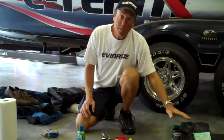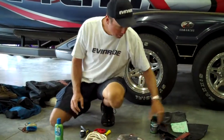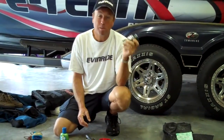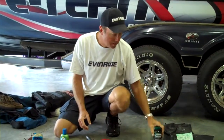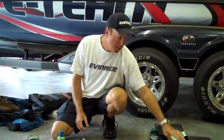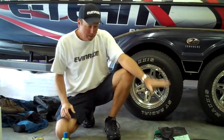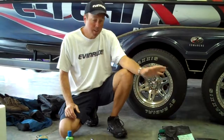Some of the things that I don't leave the dock without has to do with fish care. I need some rejuvenate — some chemicals to put in a live well to keep the fish alive. I also need my balance beam and some tags to mark the fish when I'm culling them. Those things always go with me.